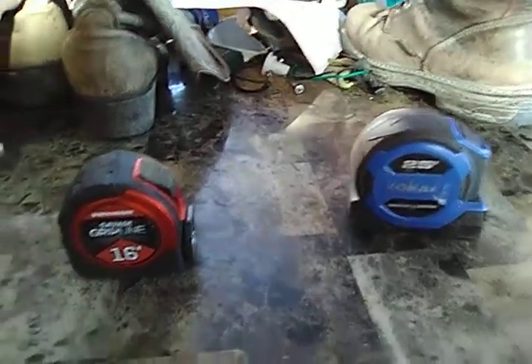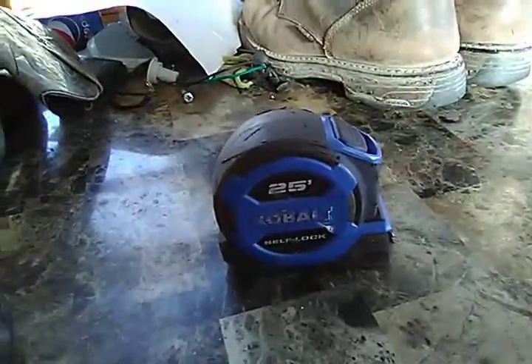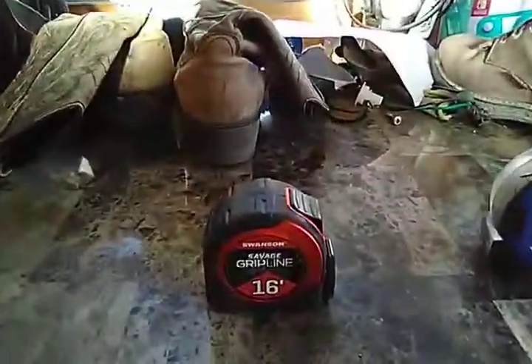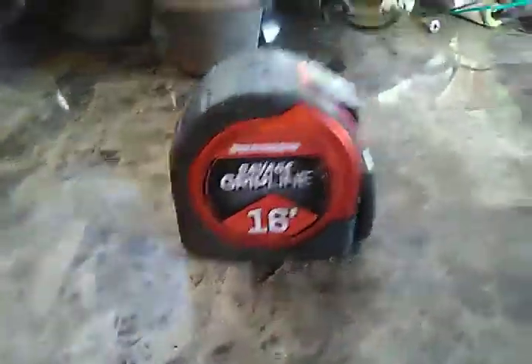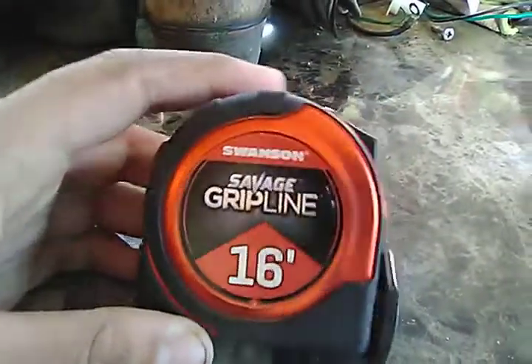Welcome back to another video — this is actually my second video today. Hope you watched the first one; if not, check it out. I want to do a second video for one reason: I want to do a video on this new tape measure I got, and it's a Swanson.